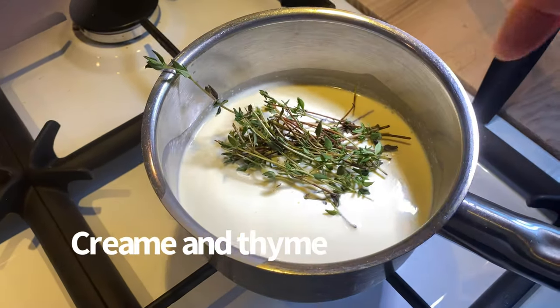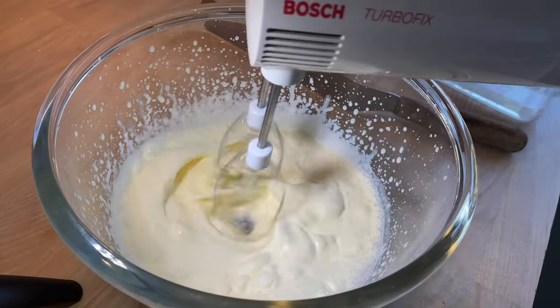Now to the base of the cake — a white chocolate cream with lemon and thyme.